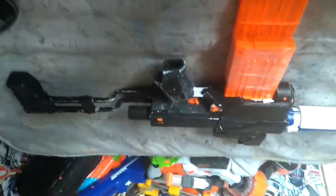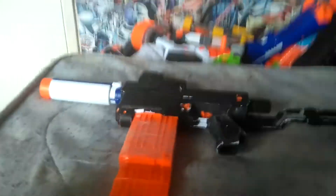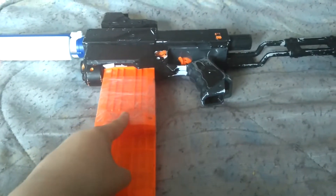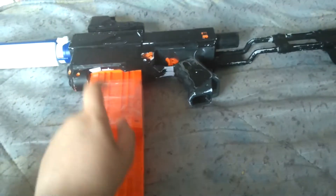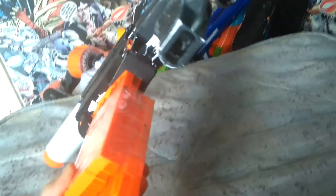If you want to make this combo at home, you need around 5 to 6 things. First thing is 2 twelve-round mags and some sellotape, to make the flick clip.